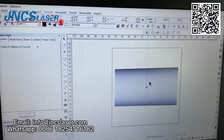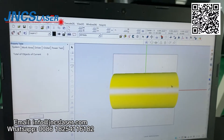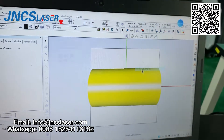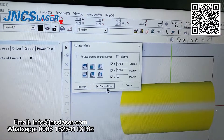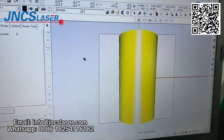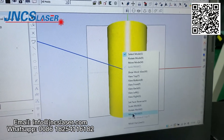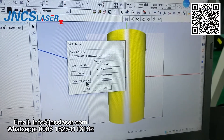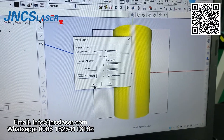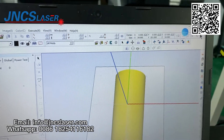After that we will show the 3D model and rotate it. We change the direction of the glass cup in the 3D model. Then we move the 3D model center to below the Z-line, so we can see the 3D model will be below the Z-line.